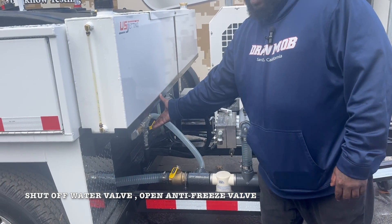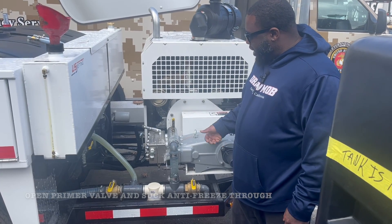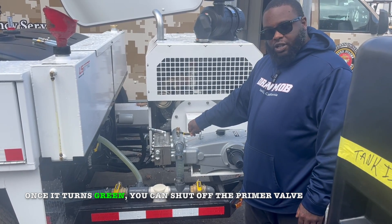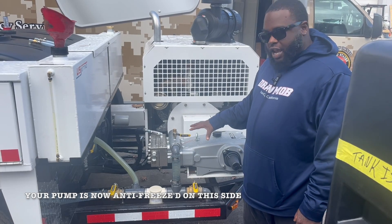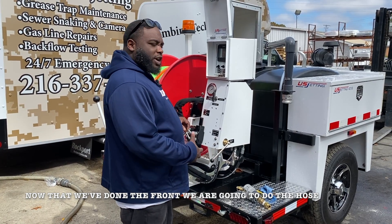You're going to open your antifreeze valve. Once you've got your antifreeze valve open, you're going to open your primer valve and suck the antifreeze through. Once this turns a little green, you're able to close it. At that point your pump is antifreeze and you should be antifreeze on this side of it.